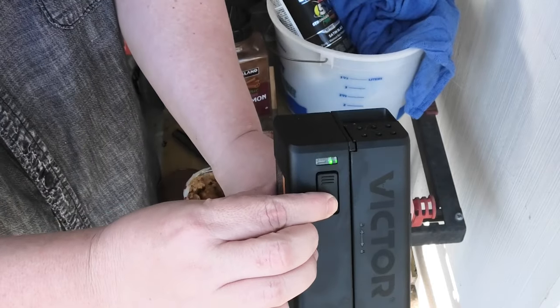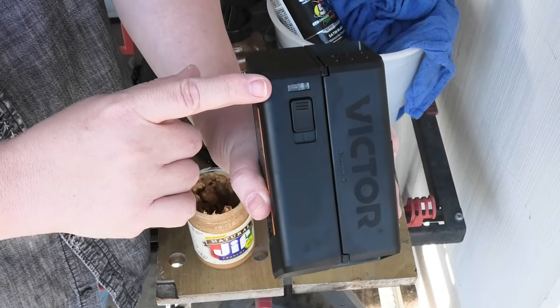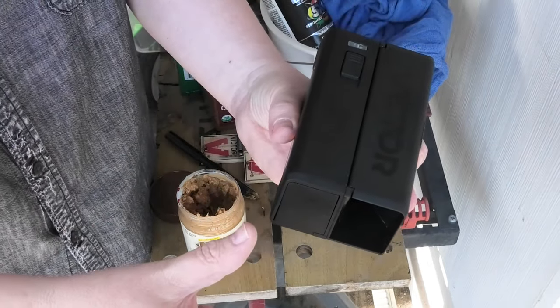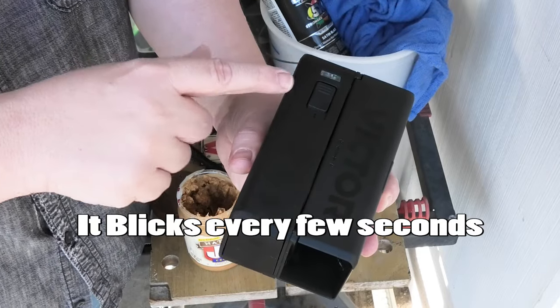Turn it on. When you turn it on, a green light means it's on. When you catch a mouse, there are two ways to know: one, you'll see a tail sticking out the back; or two, the light will be flashing. Let's go set these traps out.